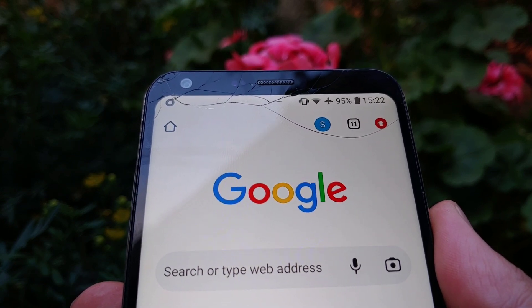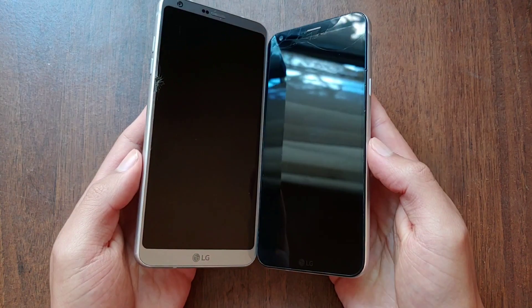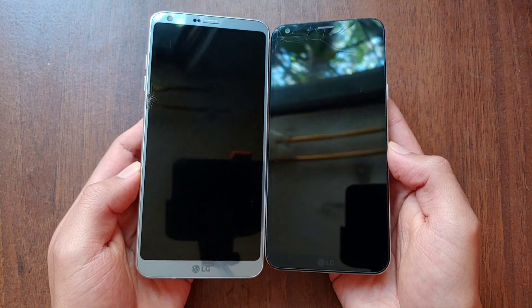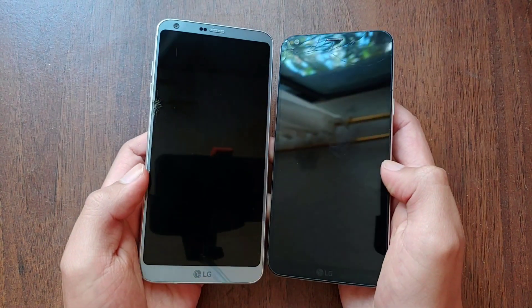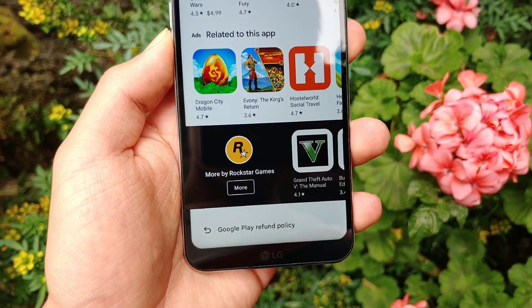Luckily the damage doesn't affect the screen itself or the selfie camera. This phone came out over 5 years ago in July of 2017. The idea behind it was to take the beautiful design of the LG G6 by cutting some corners to sell it at a lower price. Back in 2017 there was this trend of trying to make bezels smaller to get the most screen real estate possible, but that was for the most part reserved for flagships. The LG Q6 was one of the few exceptions.